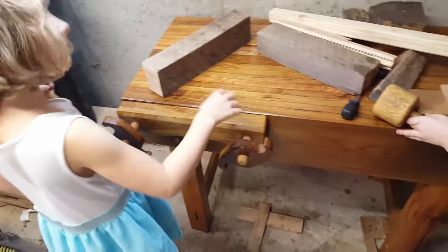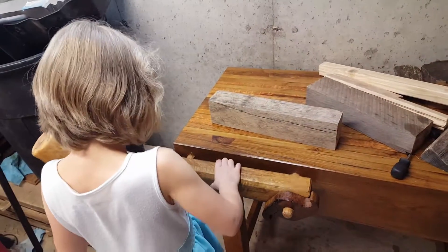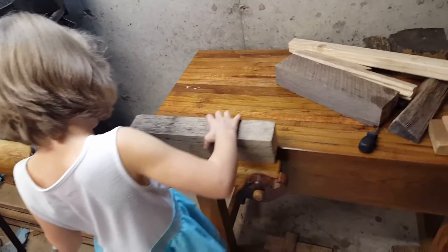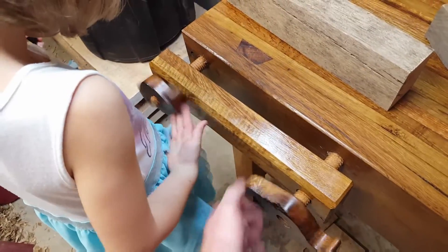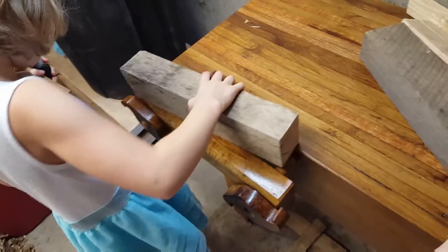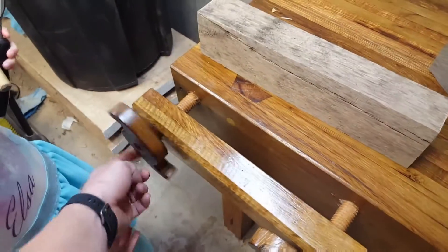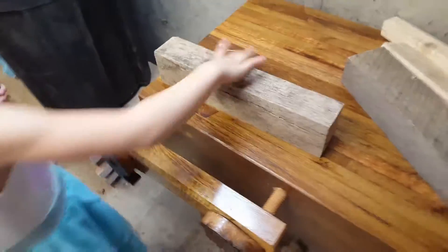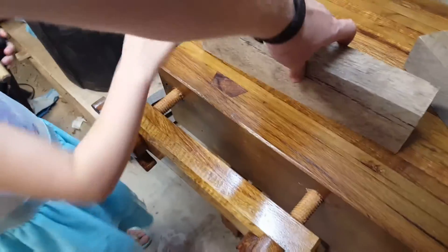Okay guys, work together — put something in the vise. Open it up, put it in. We got to open it up more so you can open it up more. Now try it. Look! It's too small, gotta go a little more — it will fall off. We can go a little farther. There, now try and put it in.